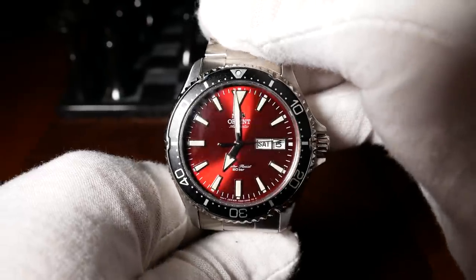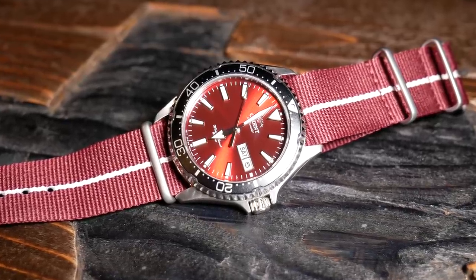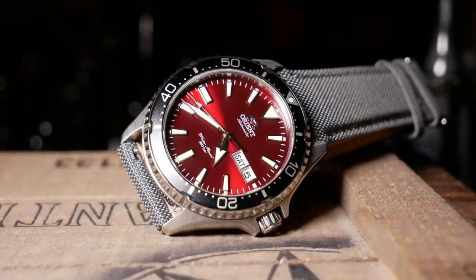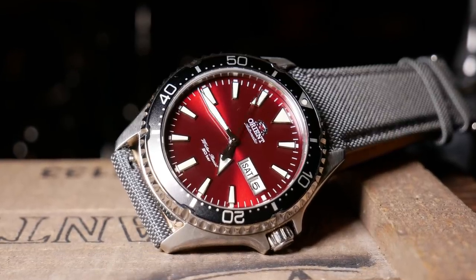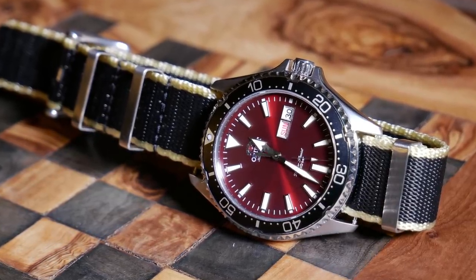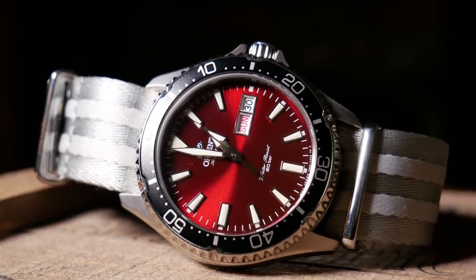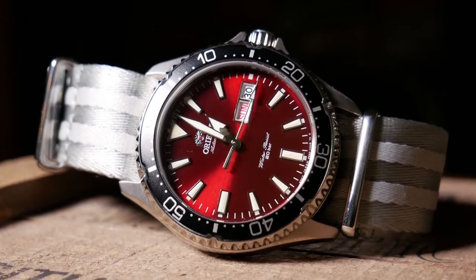It doesn't bother me very much, and I think it's really worth the trade-off for everything else you're getting with this one. Overall, I really like the hands. The hour hand may be a little short, but I think the minute and second hands have a good length. Together, they lend perfectly to the overall design of the dial, which I simply love here. I really wasn't sure how I was going to feel about the dial color until I actually saw it, and honestly, I can't help but keep staring at it.